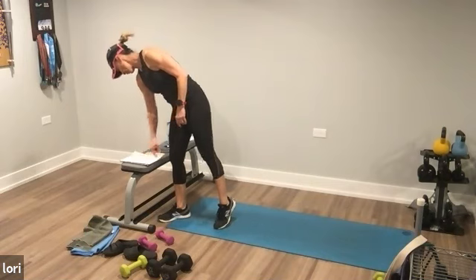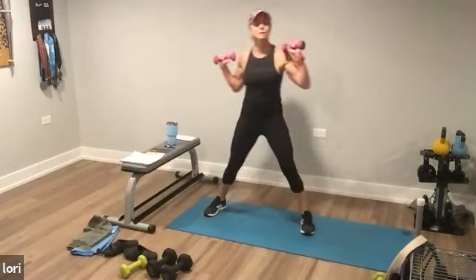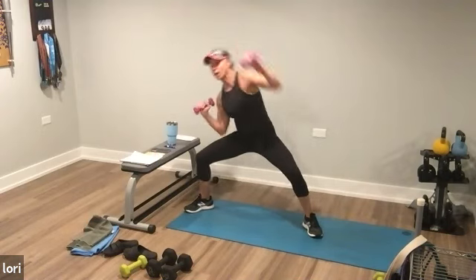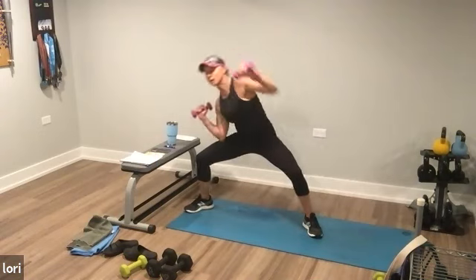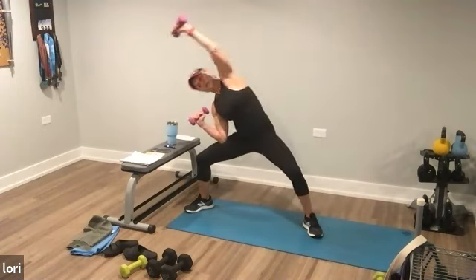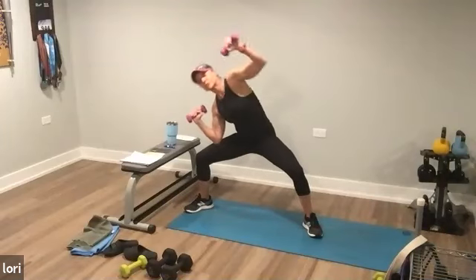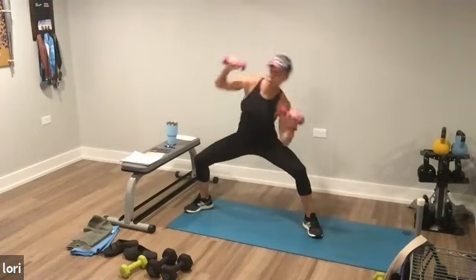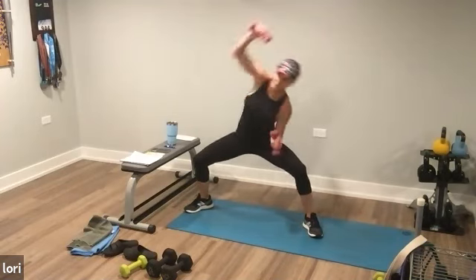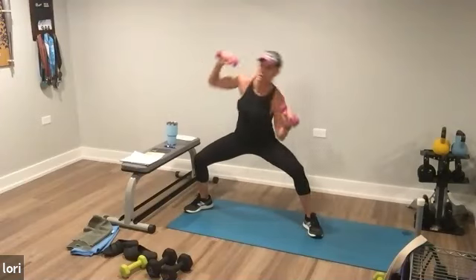Ten seconds off. Grab your medium dumbbells. Go wide. That's only nine moves — how dare me! Drop down in the squat. You want to go right, left, punch. Left, right, punch. Alternating: one, two, punch. One, two, punch. I thought I was a minute off — that's my zigzag. I'm sure someone will be like, 'Lori, you missed something, you said 10 moves but had nine.' I love you guys, you keep me honest. We'll do this again at the end. And stop.